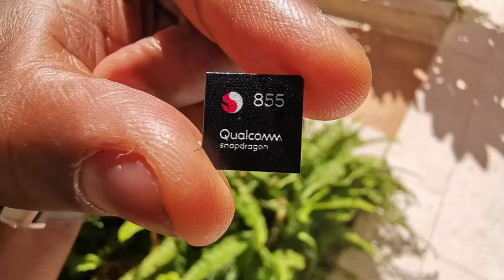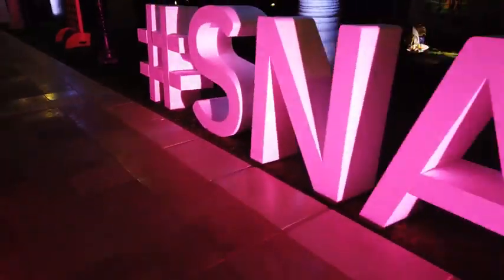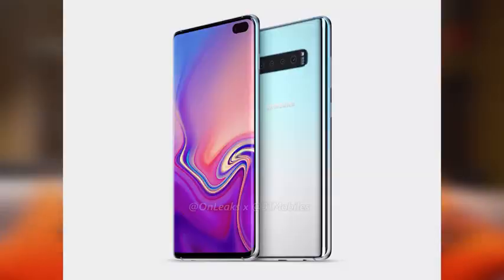Hey guys, Thunder E here, and this video is all about how the Snapdragon 855 processor powers the Galaxy S10. I know the device is not out yet, but I'm out here in Maui at Snapdragon Summit, and Samsung's VP came out and said they're going to have a device beginning of next year running the 855 processor with 5G — of course, that's the Galaxy S10.